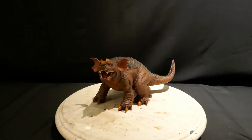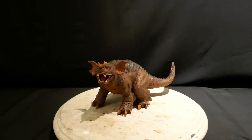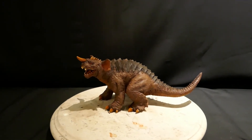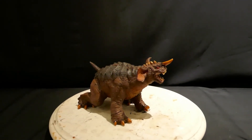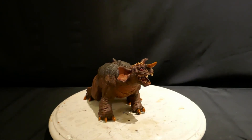Hey guys, it's LaGranzilla and I have here another Baragon kit that I did as a commission. This isn't one that I own — I'd like to own it — but it's Studio Saru and I believe they made two versions of this GMK 2001 Baragon. I believe one was standing and one's crawling, and here you have the crawling.